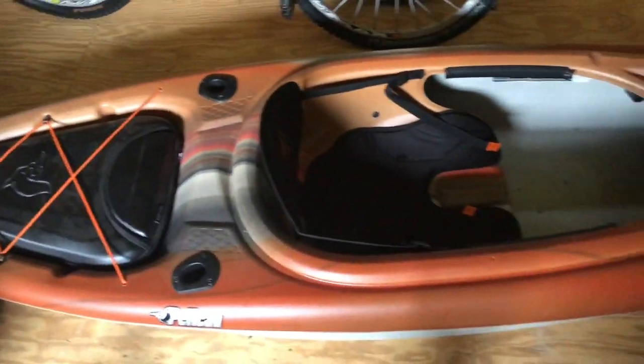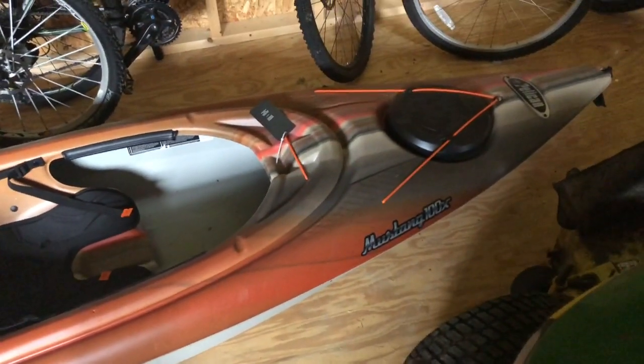Hey YouTube! Today I'm reviewing the Pelican Mustang Kayak.